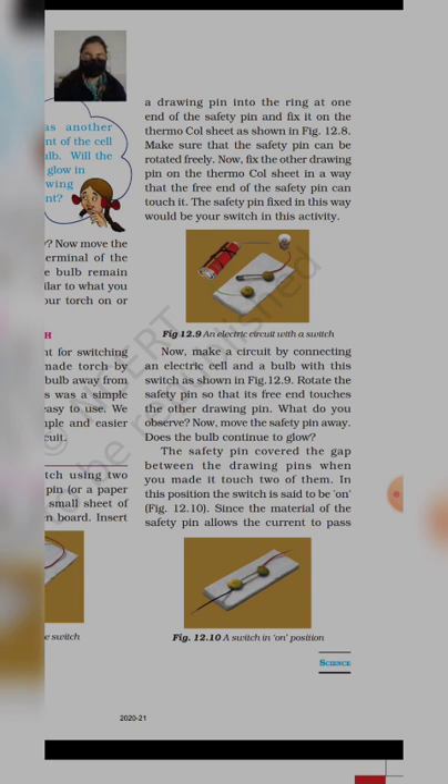Rotate the safety pin so that its free end touches the other drawing pin — दूसरे drawing pin के touch होना चाहिए। What do you observe? Now move the safety pin away — does the bulb continue to glow? जब आप उस safety pin को दूर करते हैं, तो bulb glow नहीं होगा, क्योंकि electric current पूरा connection complete नहीं हो पा रहा है। Safety pin बीच का gap cover करती है — जब दोनों drawing pins connect होते हैं, तो bulb glow होता है।